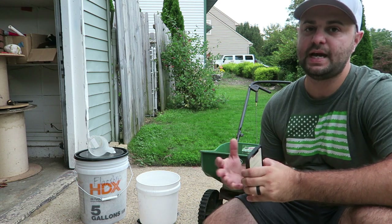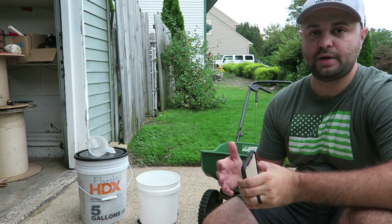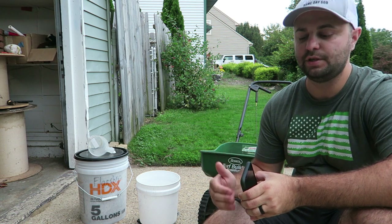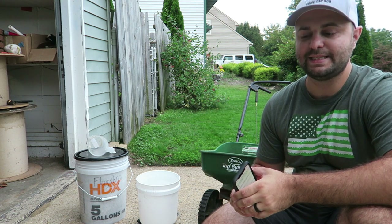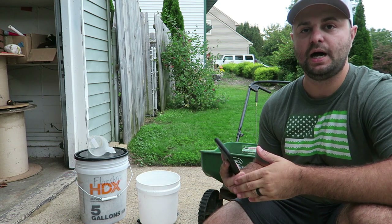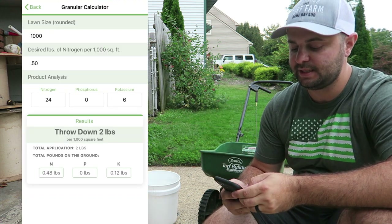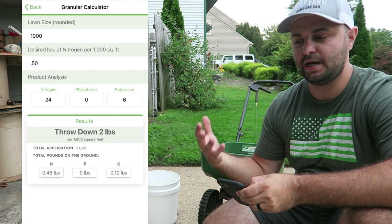The app I like to use is the Yard Mastery app — it's a free app to download in the app store. This is not a plug for their product; you don't have to buy any of their product. I really like using it — they have some great tools in that app. One of the tools I like is their granular calculator, which I'm going to put up here on the screen. Basically you can figure out how many pounds of nitrogen to put down out of the fertilizers you're using. You can plug in different information and figure out how much to put down per 1,000 square feet.